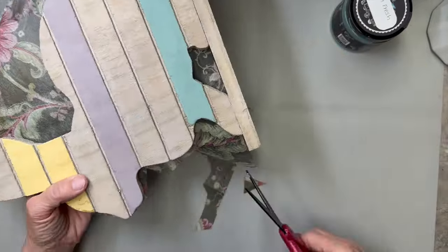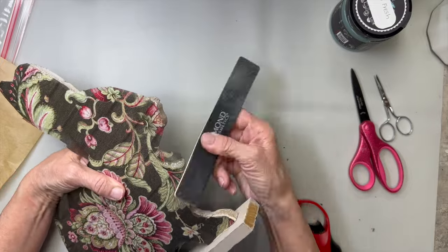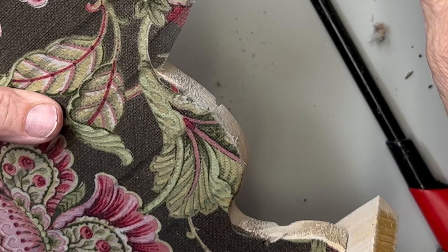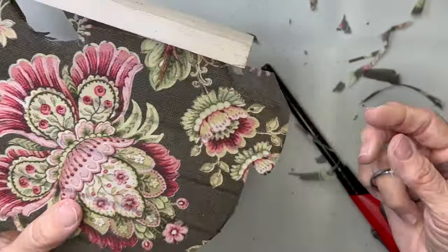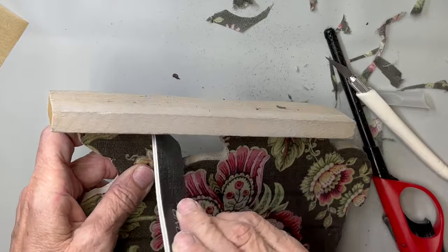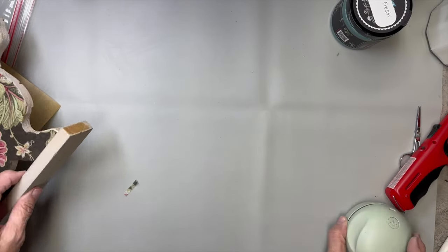Now that it's all ironed on, I'm trimming it down really close. I thought I'd do the burn-off method, but when I burned it, it almost acted like it had plastic in it — it melted. So I decided to use an emery board nail file, but since it's more like fabric, that kind of ate it up. I ended up using tiny fingernail scissors and just went around the edge and cut it — that worked the best. In the little opening I used my exacto knife, laid it against the wood and cut it, and it worked fine.